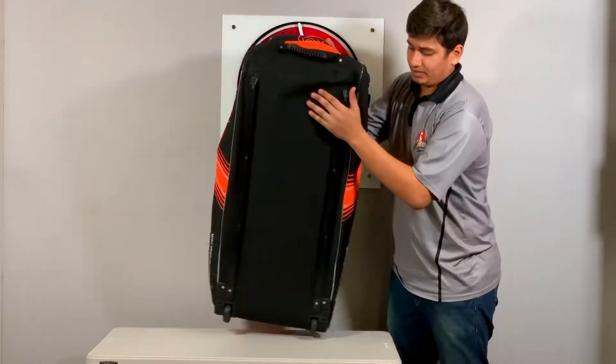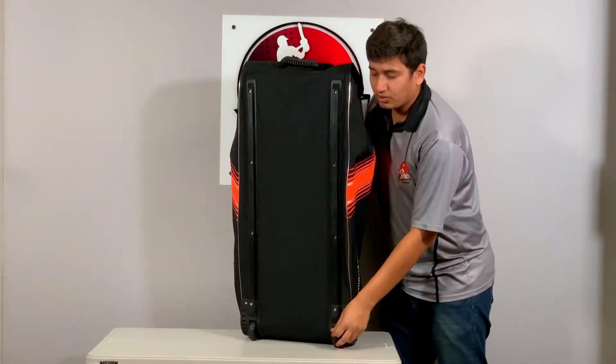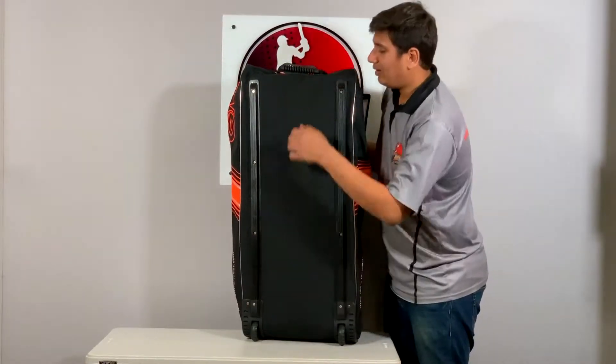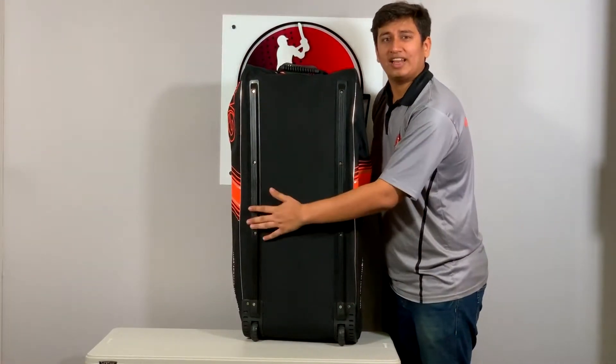At the bottom of the bag you get two wheels for strolling around. You also get a hard shell between the weaves to protect the sensitive areas from wear and tear, and plastic railings here to protect the gear inside from getting damaged.